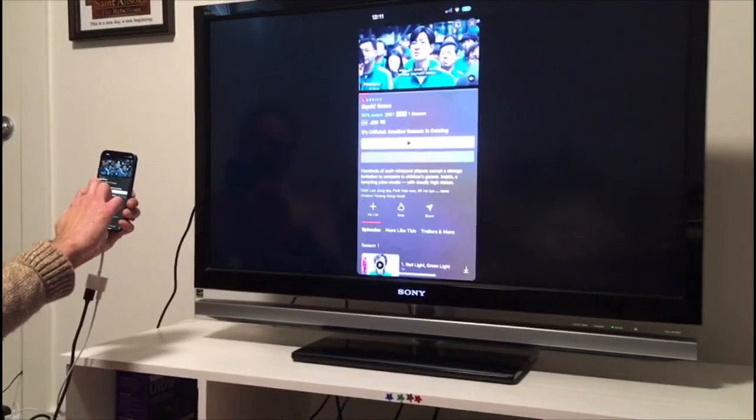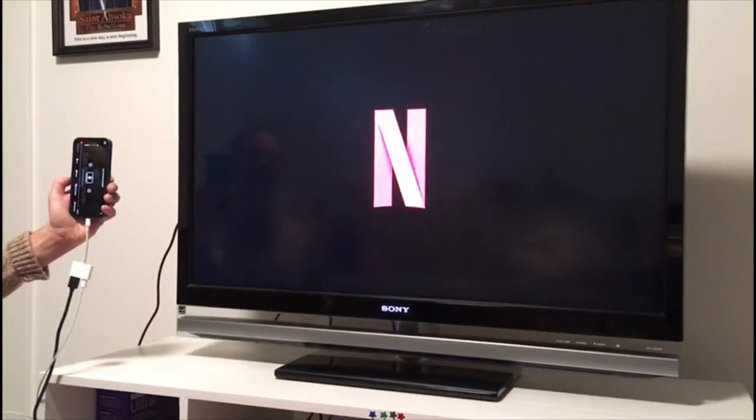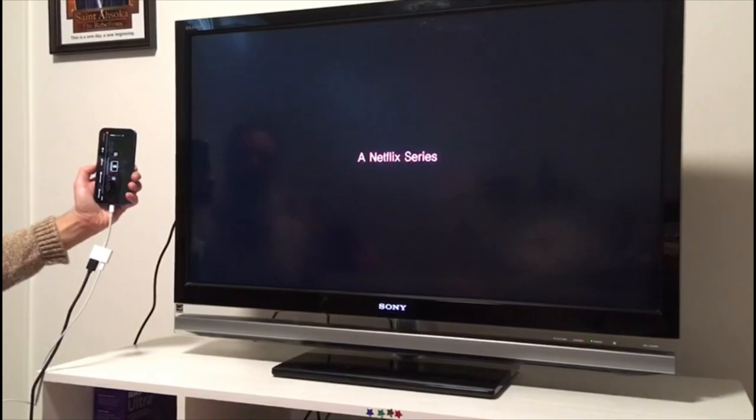This Netflix function test uses Wi-Fi. Cell service can be kind of unreliable, so use Wi-Fi if you can. I also plugged in the Apple power cord — that's not a requirement, but it certainly doesn't hurt.